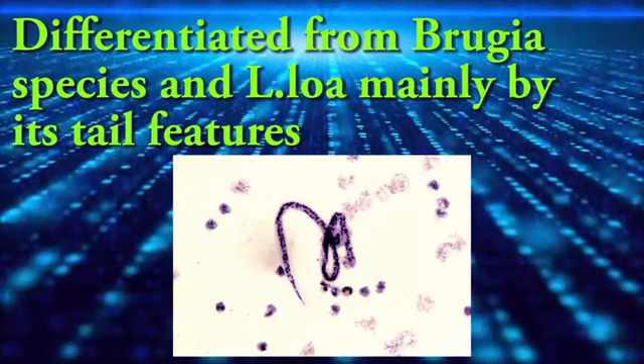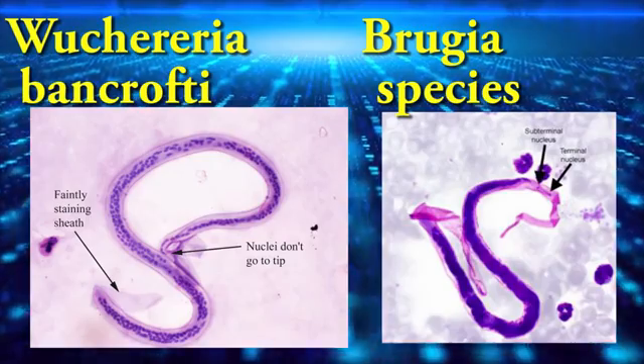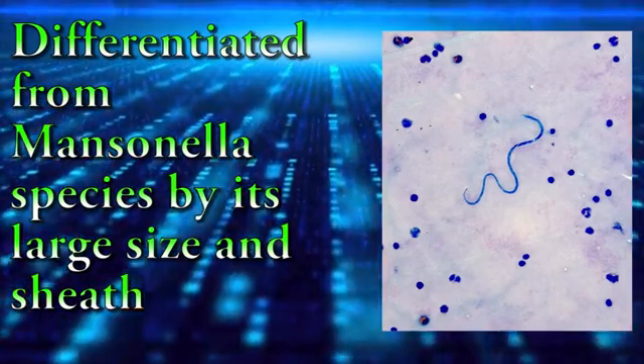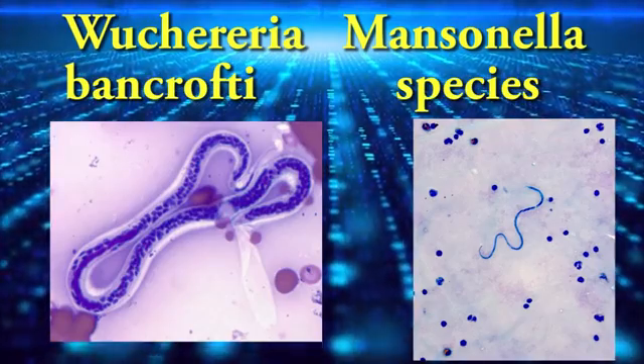It is differentiated from Lucia species and Loa loa mainly by its tail features. It is differentiated from Mansonella species by its large size and sheath.